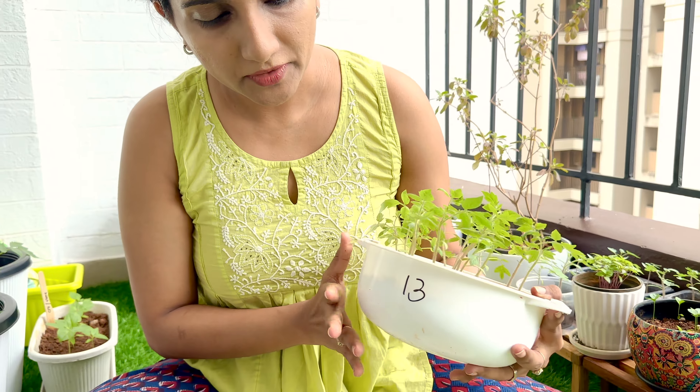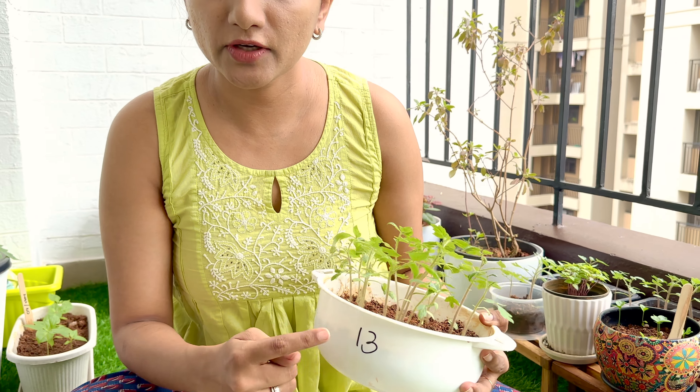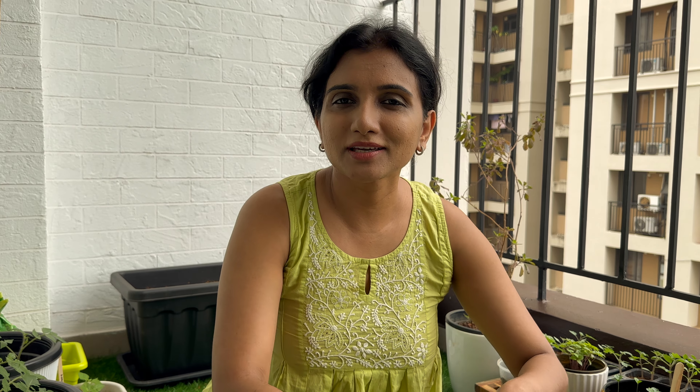I didn't get any other plant pot, I just wanted to give it a try. So this is the date — I started on 13th of October. A slice of tomato has too many seeds in it, so when you plant them in a very small pot like this you have a lot of saplings coming up. So you need to give some space to them. Once they grow a little bigger you can actually transplant them into a bigger pot — that's what I've done.